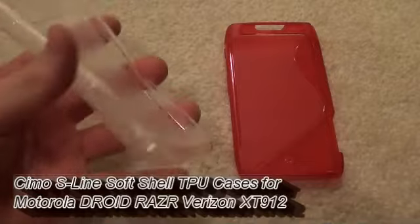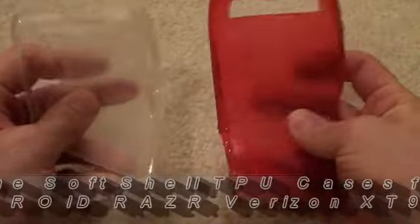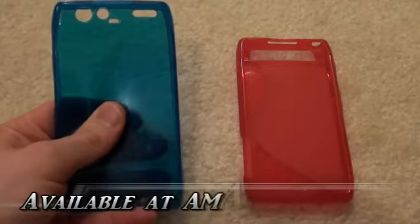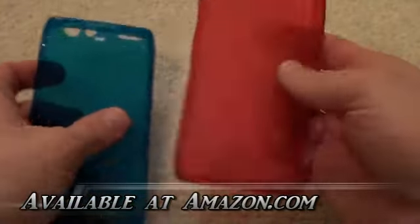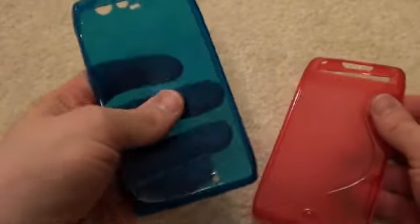Just like all TPU cases, they're very thin and they're flexible, but they are a little bit different from a silicone case. This is a blue silicone case from Verizon. They look very similar and they're both flexible, but the TPU is just a little bit stiffer and has a little more stickiness or grip to it, whereas a silicone case is going to be actually quite slippery.